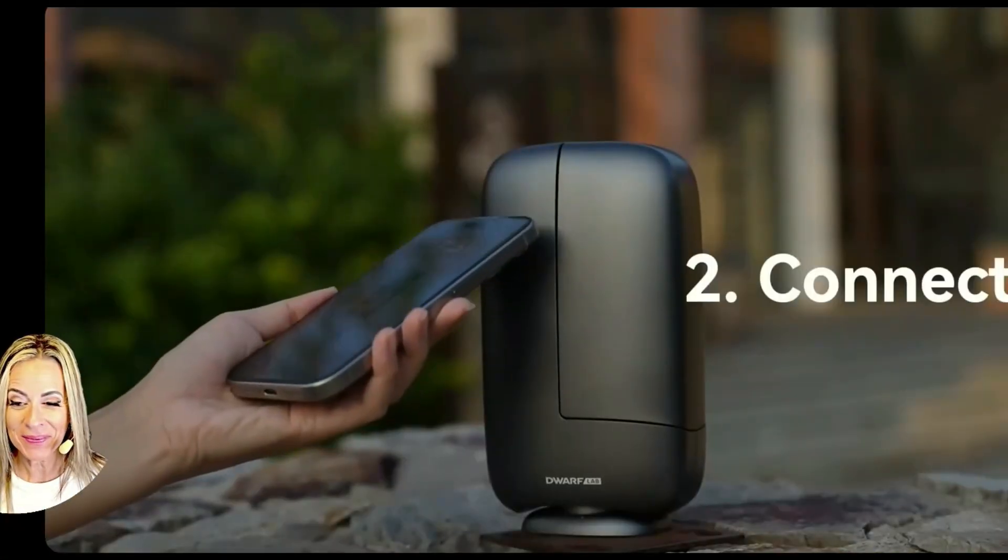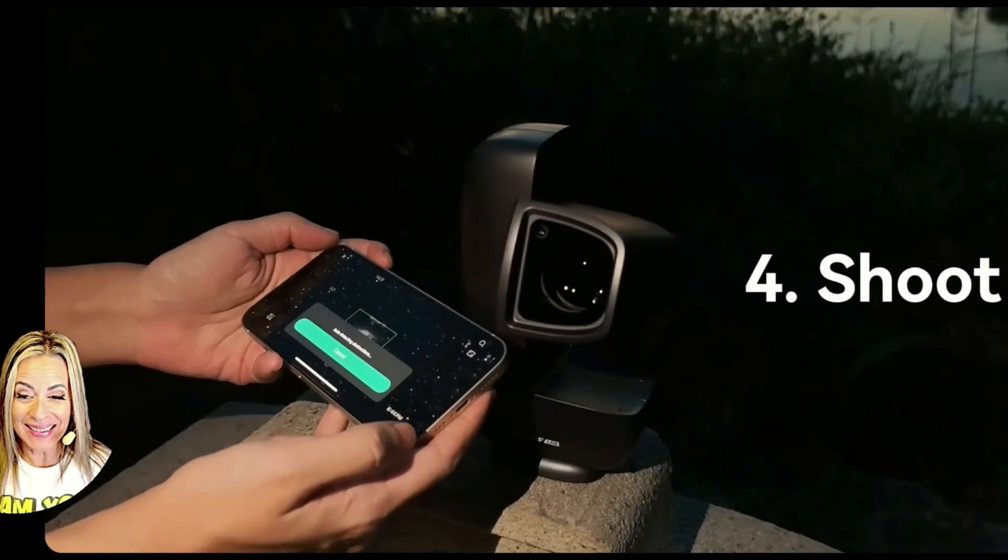Set up, connect, select, and capture the universe.